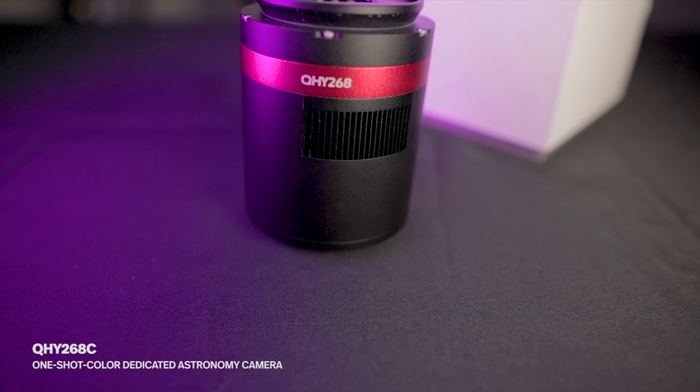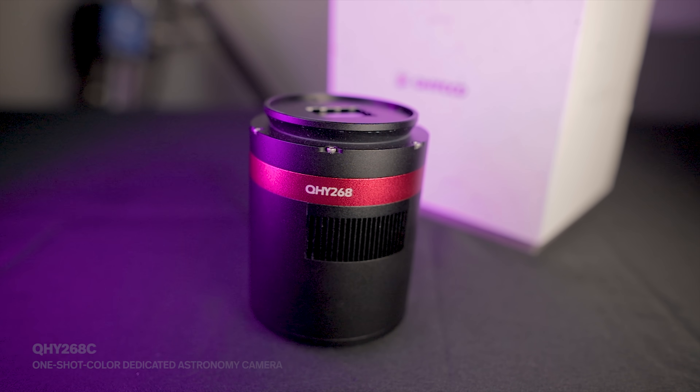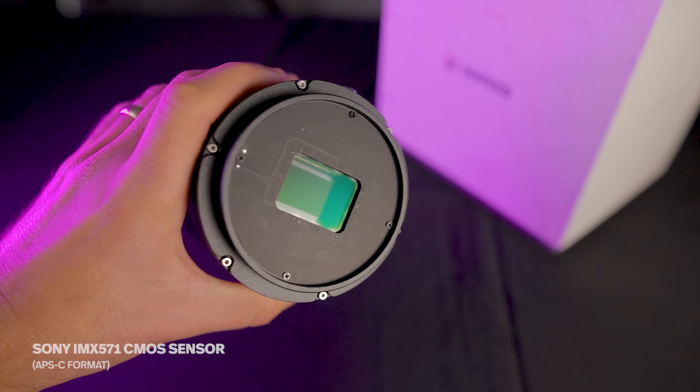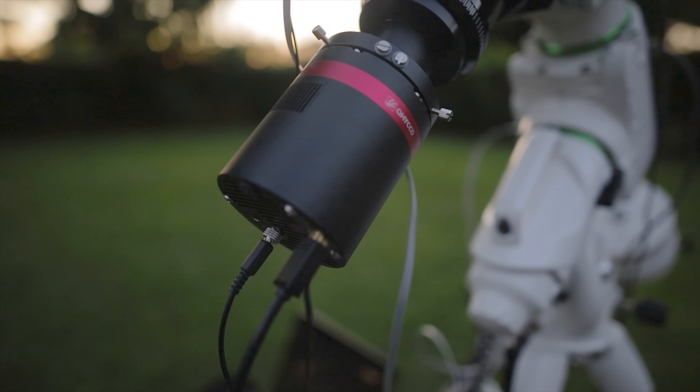The QHY 268C is a one-shot color dedicated astronomy camera. This camera uses the back-illuminated Sony IMX 571 APS-C format CMOS sensor. I was loaned this QHY 268C from QHY directly. I was not compensated in any way, nor do they have any say in how I review this camera.